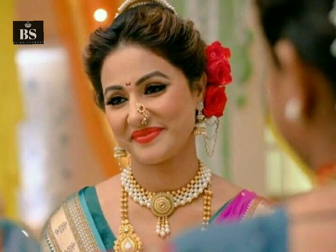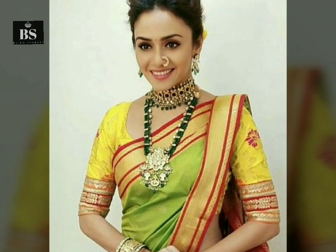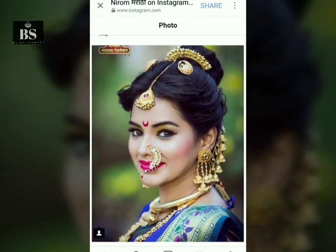Friends, these are new styles and you must try them. This edition looks very good in traditional attires, so you must try them.